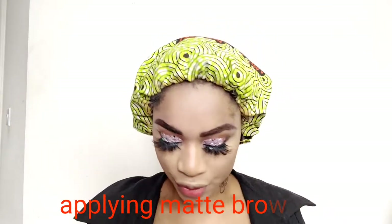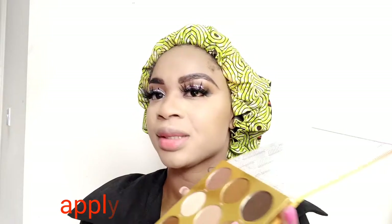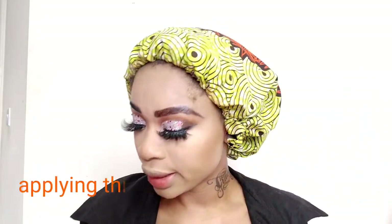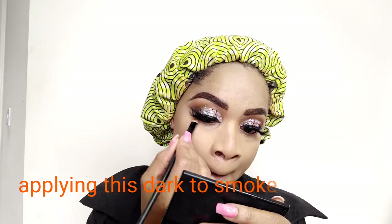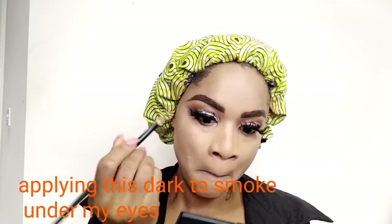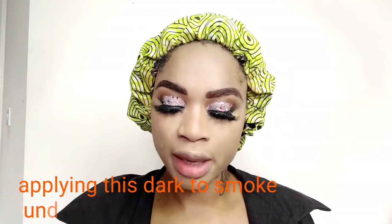Going back to my palette, I'll be using this dark shade to smoke under my waterline. After doing that, moving on — I'll be using my mascara on my natural lash.